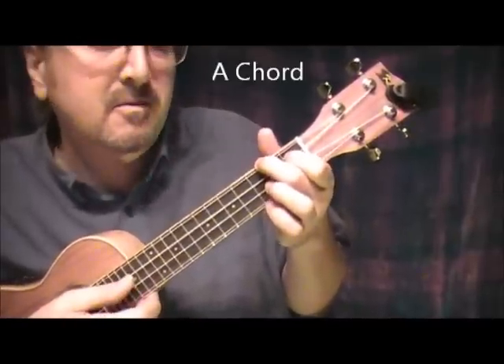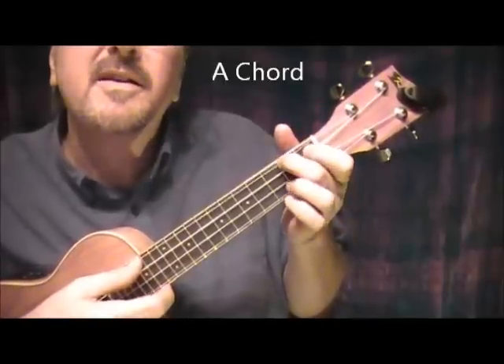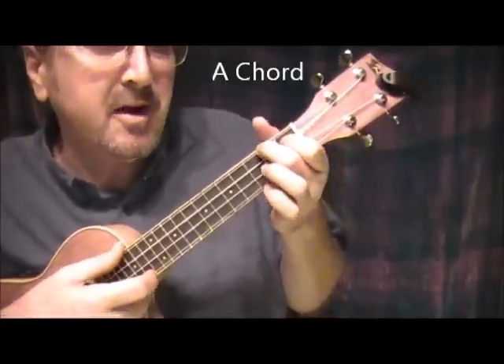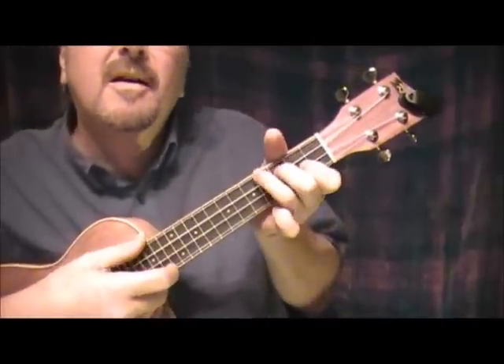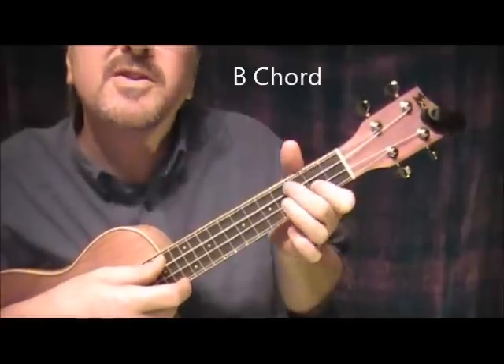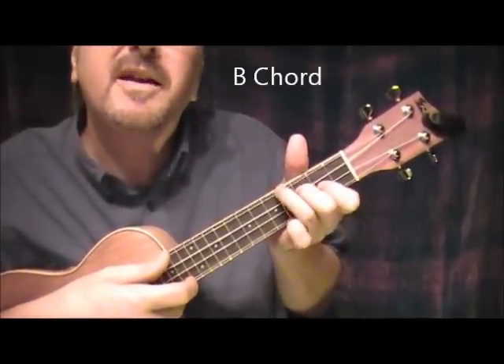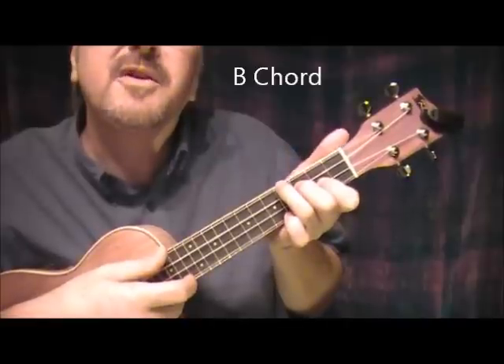Then we go to an A, which is the index finger next to the top string 1st fret, 2nd finger on the top string 2nd fret. Then to B — index finger next to the bottom string 2nd fret, 2nd finger next to the top string 3rd fret, and the 3rd finger top string 4th fret.